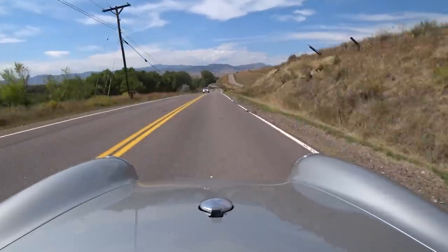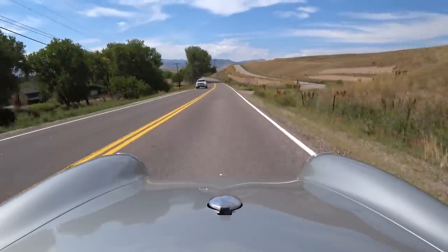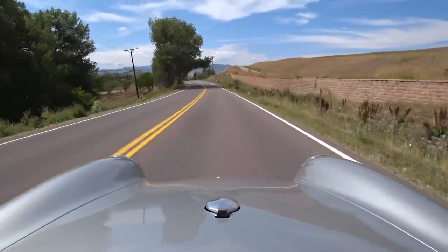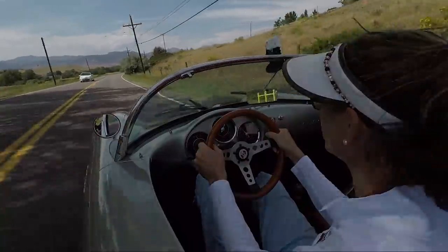The cornering is super flat, which is nice. You can feel it kind of pulling on the sidewalls even. This is just a great Saturday afternoon car — it really is.